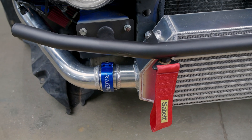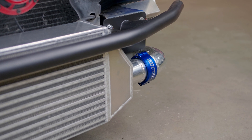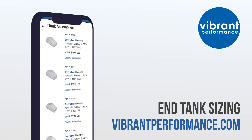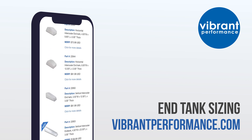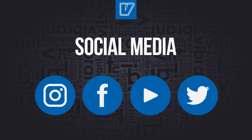As always, Vibrant HD clamps pair perfectly for the ultimate in charge tube performance. For all End Tank sizes and to reference which intercooler core matches, please visit www.vibrantperformance.com. Check our other YouTube videos or follow us on any social platform.